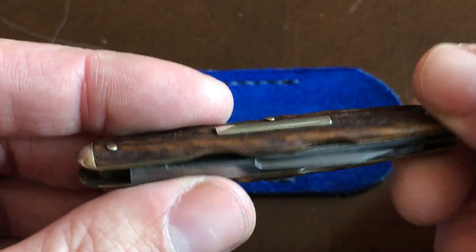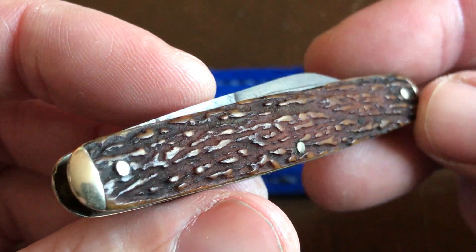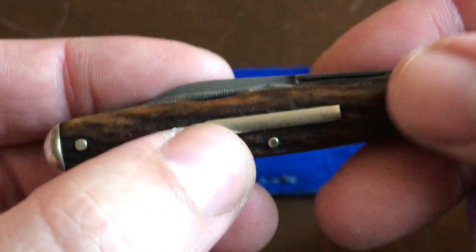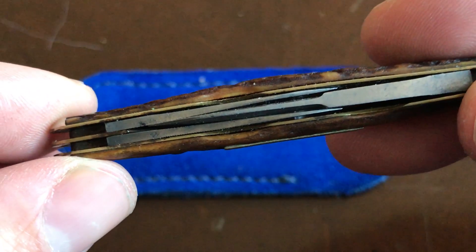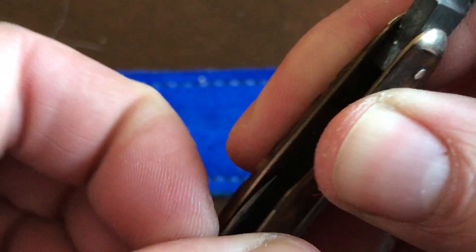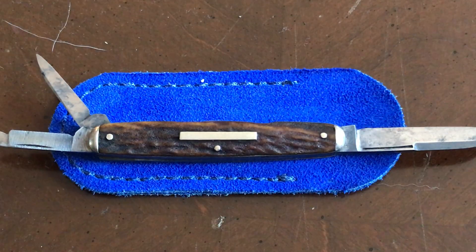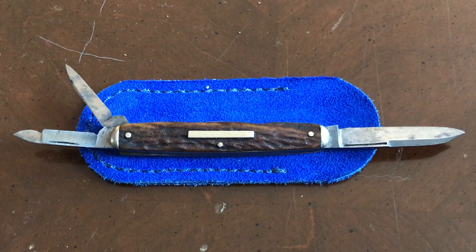I mean, this wasn't even an expensive knife. If you saw stag like that on a GEC you'd lose your mind. It's got that nice bar shield, you can see the two pins on either side, neat bolsters, and there's that big thick blade. So let's go ahead and open it up. This is a King Cutter by Simmons Hardware. I think the ones stamped Simmons were from the 20s to the 50s — I could be wrong.